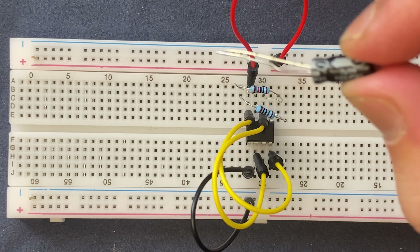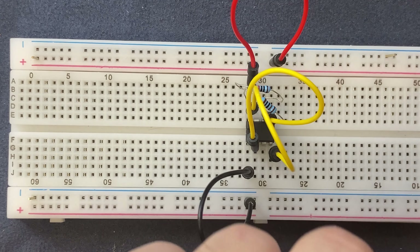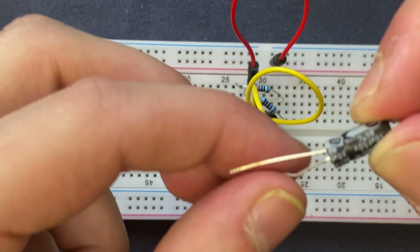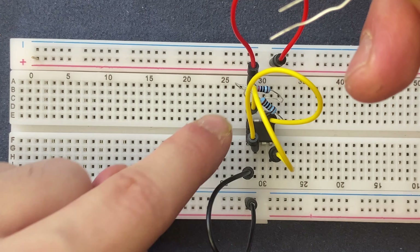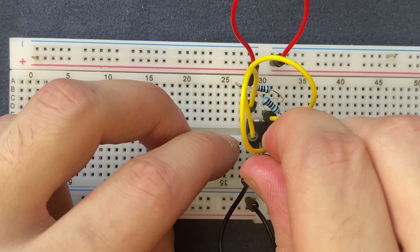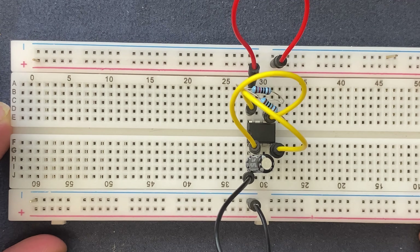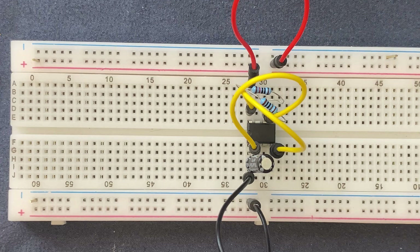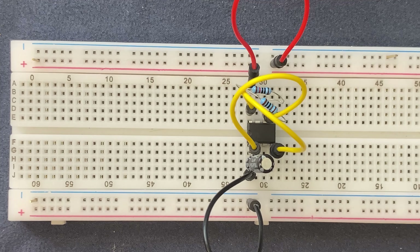For our first trial I'm going to use a 10 microfarad capacitor. I will connect the anode of the capacitor, which is the longer leg, to pin 2 of the IC, and the cathode, which has the shorter leg, to pin 1. Next I will extend my output, which is pin 3, with a breadboard jumper wire.